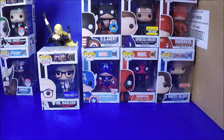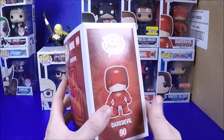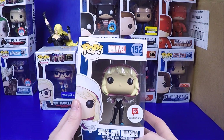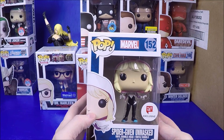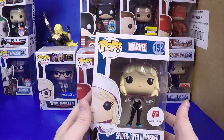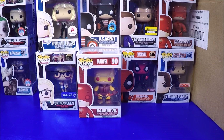I collect female superheroes and villains so I have to get them all. We got the yellow Daredevil - a common, but I don't have him so I'm happy to fill in my collection for $7. And then the Walgreens exclusive unmasked Spider-Gwen - I spent like seven or eight hours walking around looking for it and couldn't find it. Here I am getting it for $7. Sometimes if you're patient you'll find the deals, and the deals are sometimes better than the hunt.